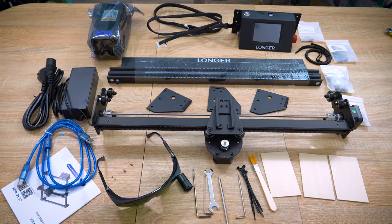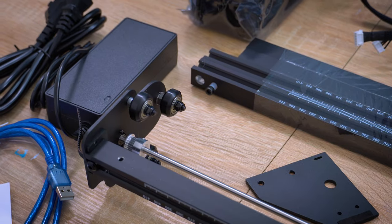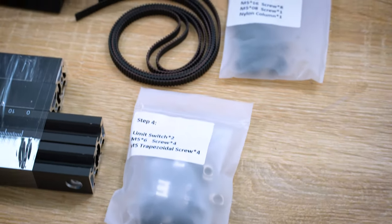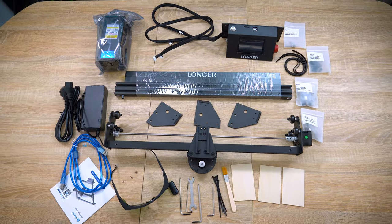Can you imagine assembling this in just 20 minutes? Challenge accepted. Deep breath — I can do it.